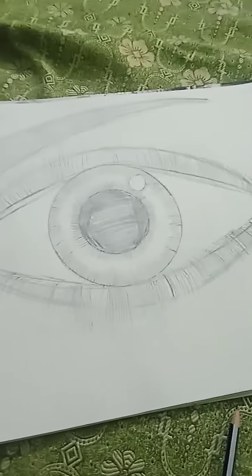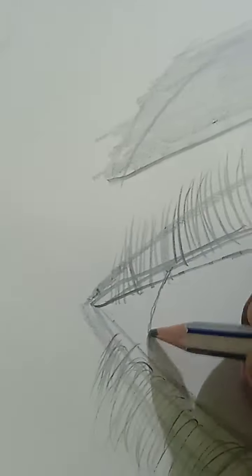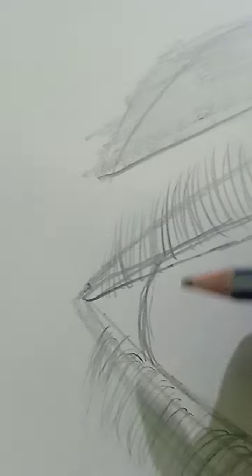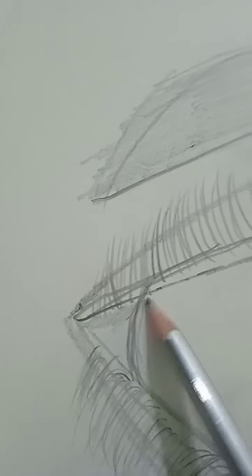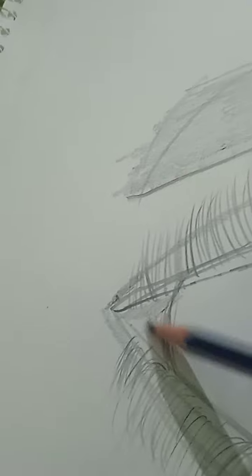Now if you've already done all this, all you need to do is add some minor details. Just do this. Then if you could, just shade it out a little. This is optional though — if you don't want to do it, don't do it.